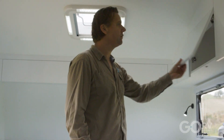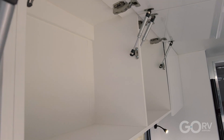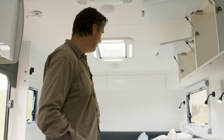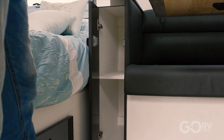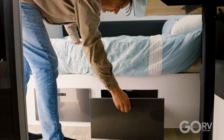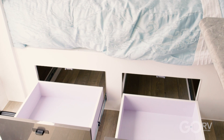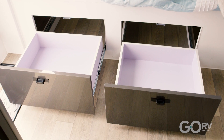One of the things this van does really well is storage, and you can see that with these large overhead cupboards — certainly larger than on comparable vans. There's a little bedside storage nook right here, and they've fitted a couple of drawers for access to the under-bed storage space. You can get to it from above but that means lifting the mattress. There is a hatch access point but it's much easier to use these two drawers.